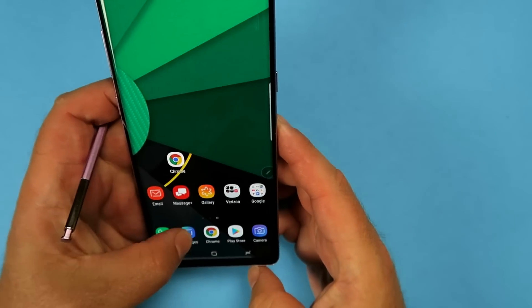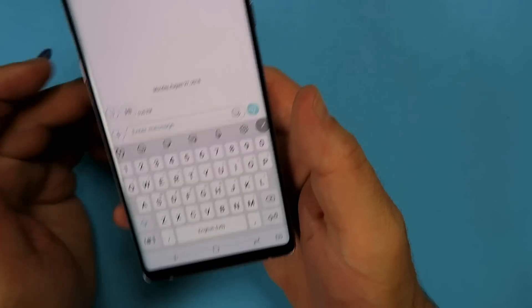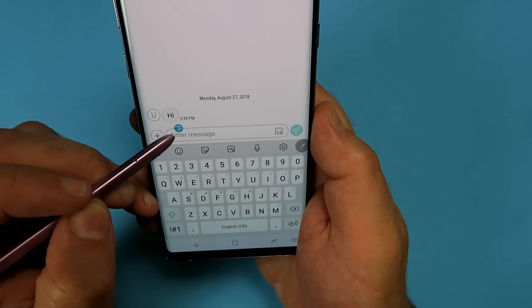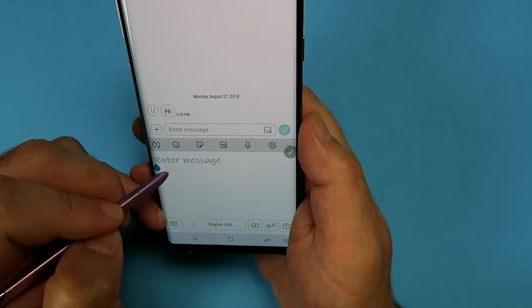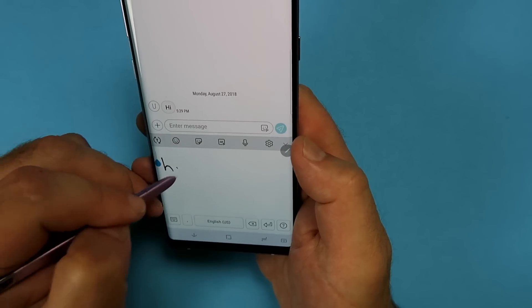Another neat feature is being able to draw or write with the S Pen and have it translate into normal text. In any place where you can write, hover above it — a little T pops up. Press that and now you can write your messages in normal handwriting and it will transcribe that into characters.